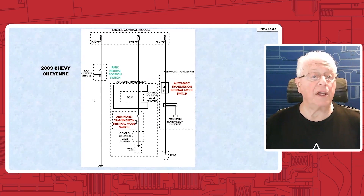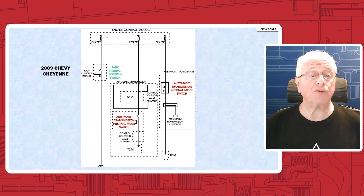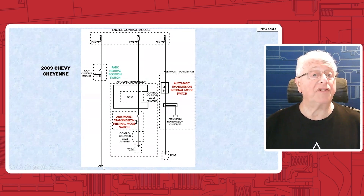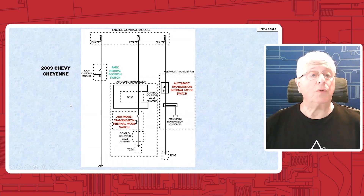Now we come over to the left-hand side of the diagram. Here you have the park neutral switch — the one you saw on the video — with three circuits. One circuit is indicated by a double arrow configuration. Anytime you see a double arrow like that, it means it is a serial data communication circuit. The body control module wants to know the neutral start signal — that's circuit number one, communicated over the serial data line. The second wire goes to the engine control module again for a neutral start signal. And the third wire, as you can see at the bottom of the diagram, is a ground circuit.